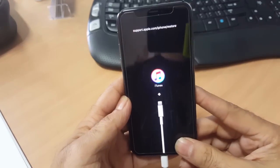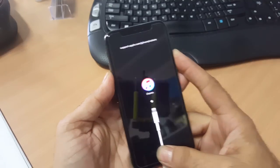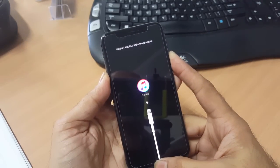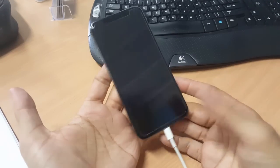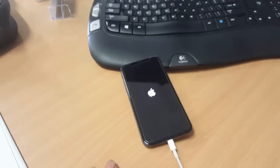I'll now show you how you can get into DFU recovery mode on an iPhone that's been disabled, so you can restore and update the latest firmware and restore your data. Here is iPhone X — I'm now going to turn it on from the beginning, and you will see that it is disabled because I've entered the PIN number too many times incorrectly.